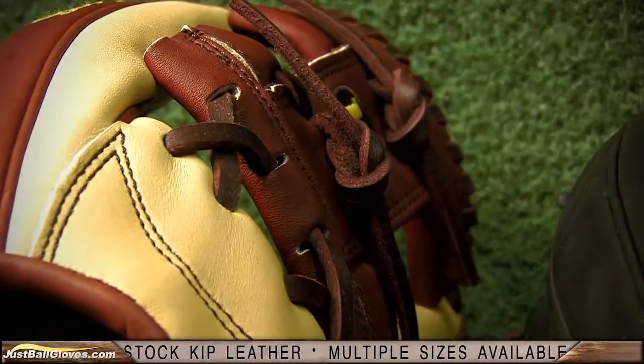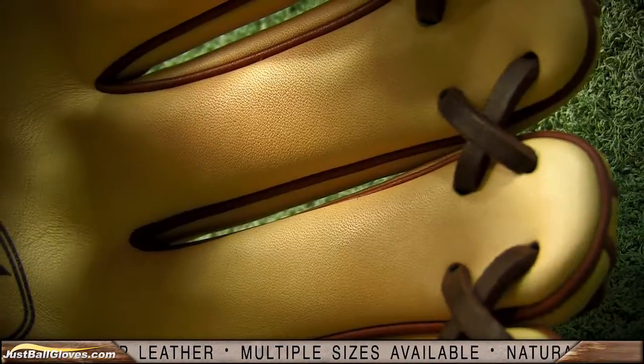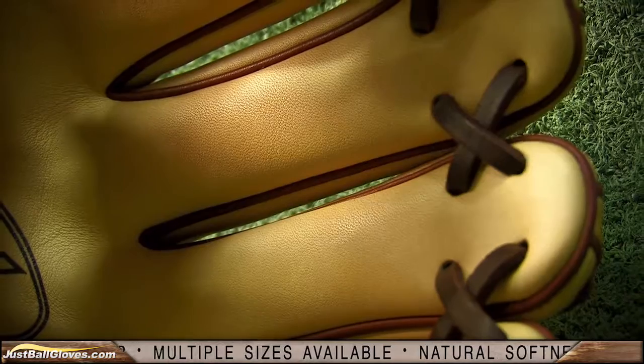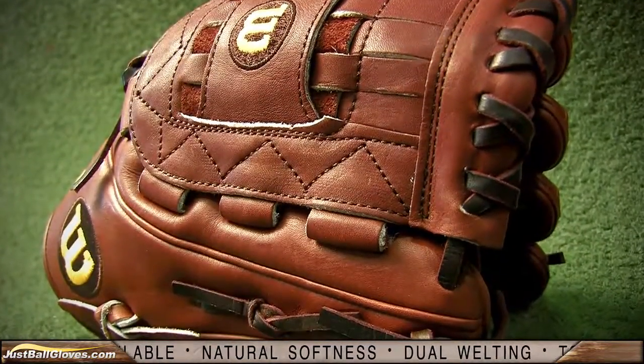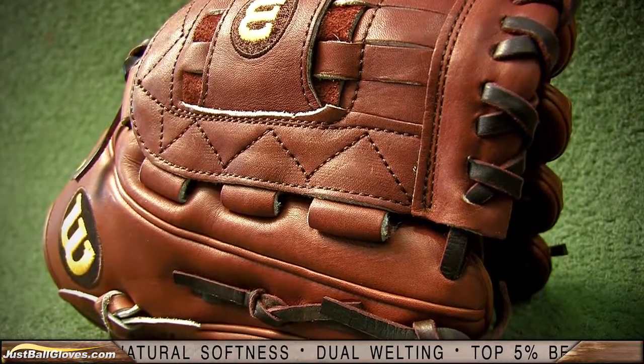Time spent in production — shaping, pounding, and stretching — gives this glove more softness and durability than any other Wilson glove produced. It's softer off the shelf and takes less time to reach the custom break-in you desire.